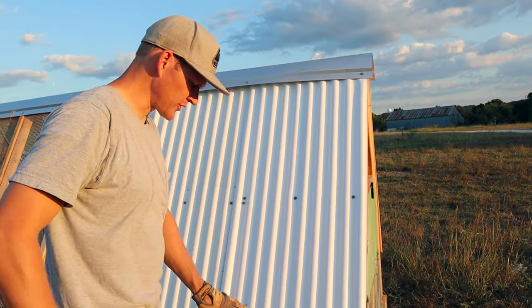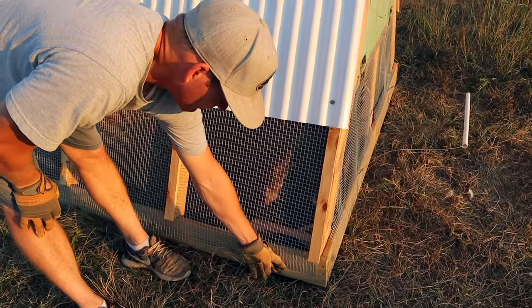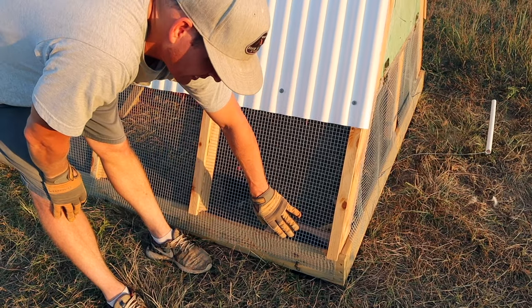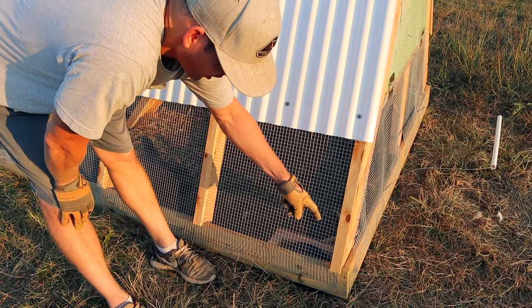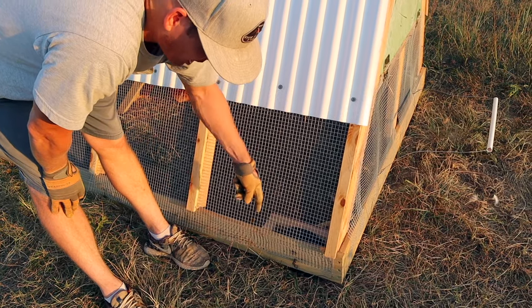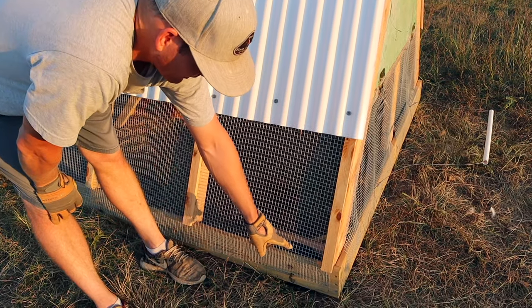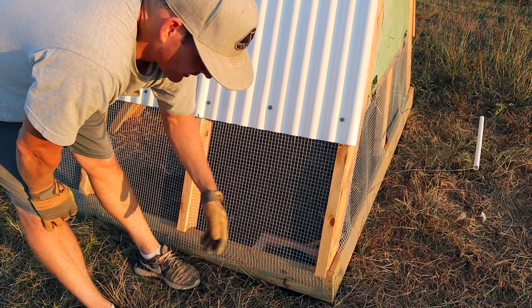Another feature of the wheels: a lot of coops simply bolt an axle that sticks out and the wheel can be put on and off. But those I've seen and tried tend to have the axle bend — there's just not enough support. So I built mine on the inside with some blocking so the axle has two points of contact. That allows the wheel to be more sturdy and rigid and not bend in any way.